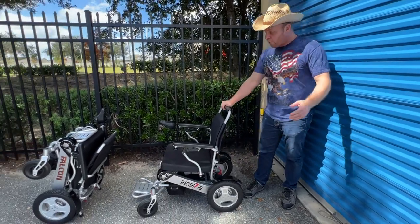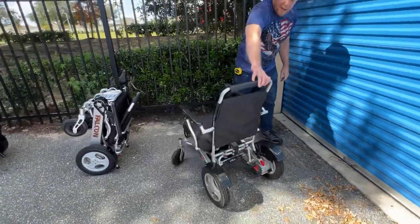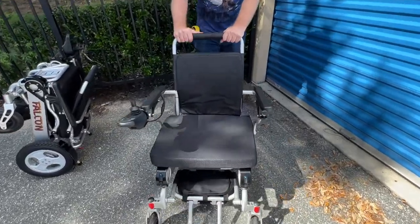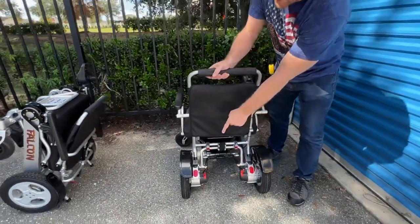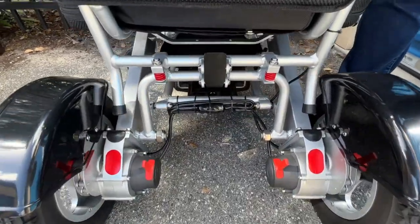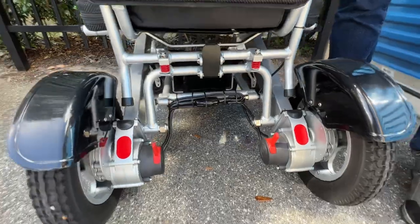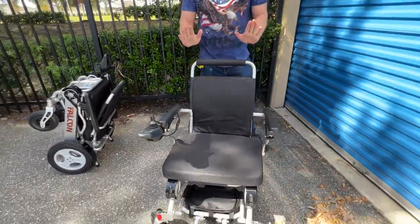You can see the chair folds literally in a second. This is an FDA and FAA approved chair, so you can take it on the airline. The Electra 7 has two 250-watt motors, the DuraShock suspension system in the rear, and a very simple fold design — very easy to fold. There are a lot of other safety features and I've made quite a few videos about the Electra 7.